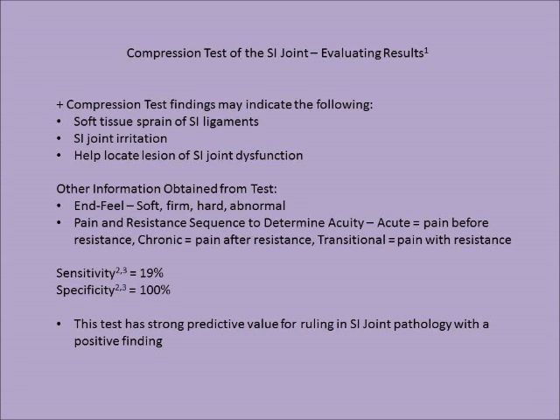The sensitivity of this test is 19%, whereas the specificity is 100%. This test has strong predictive value for ruling in SI joint pathology with a positive finding.